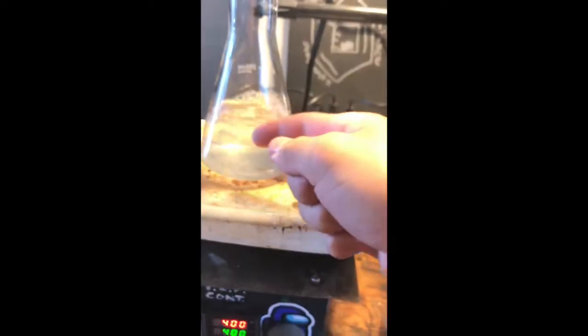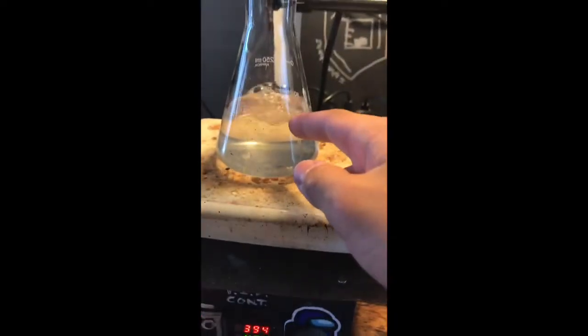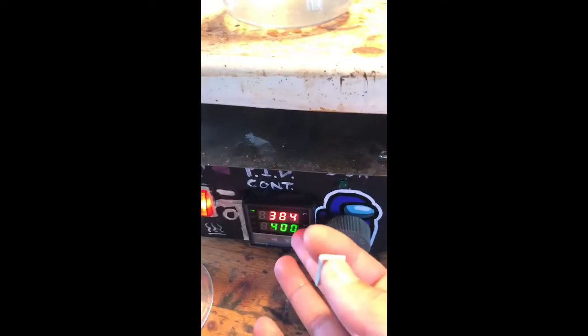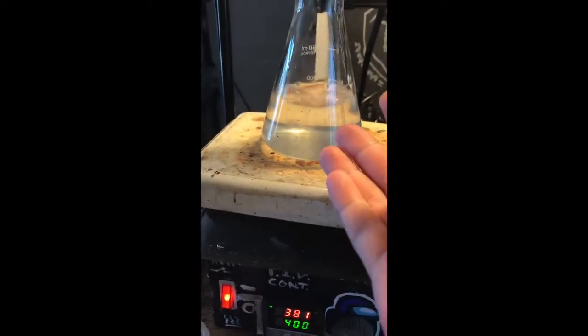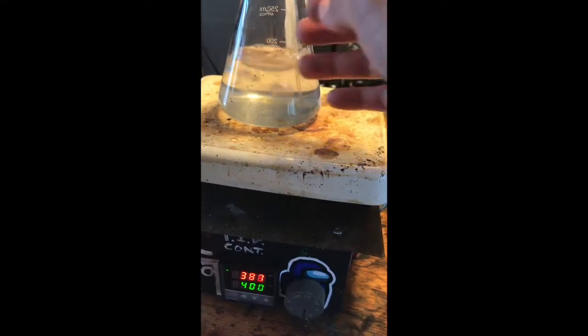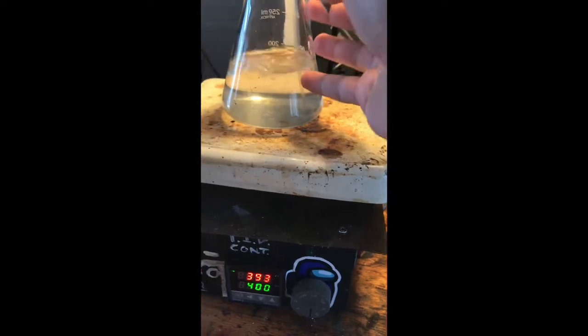This is sort of just a PSA. Make sure to put boiling chips in your flask before heating it, because otherwise you will end up with a fountain such as this. In this case it was acetone, fairly benign, but it's still not really a good idea.